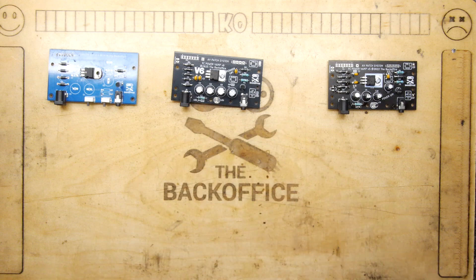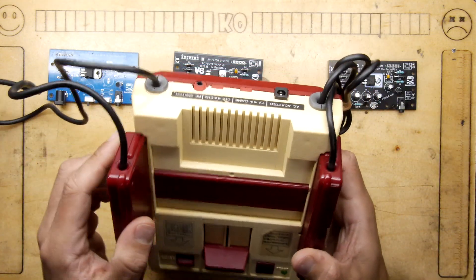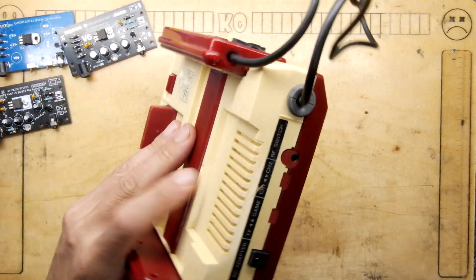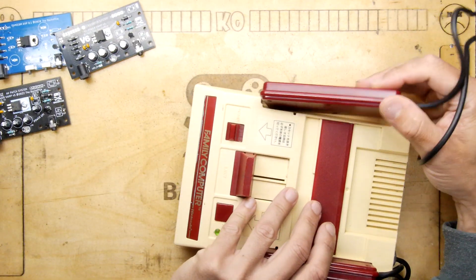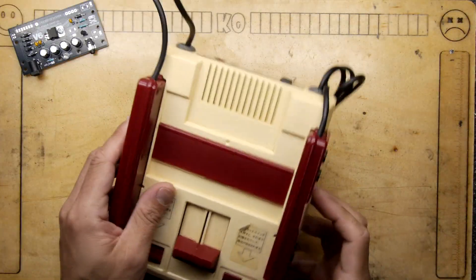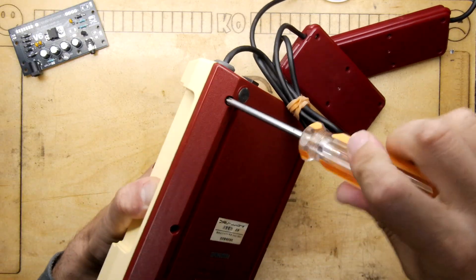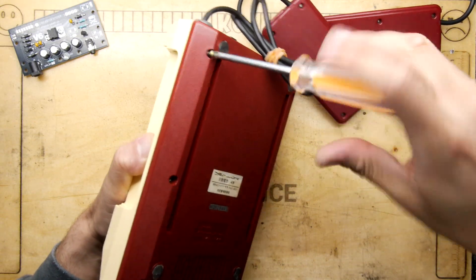I thought we would get the trusty battleship Famicom — you might be aware of this one, you've seen it in previous videos and also in the recent Discord working on the Famicom drive. I thought I'd just dismantle this and put the V6 in it and see if it works. It's that simple. We can approach this the same way as approaching a standard Famicom.